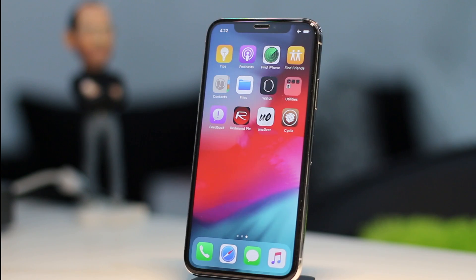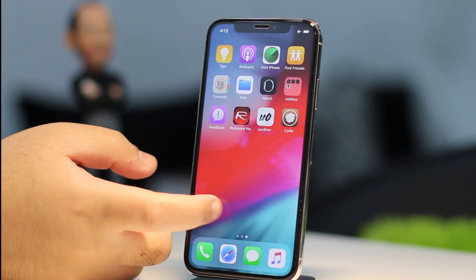Once you see Cydia on the home screen, launch the app and wait for it to refresh.